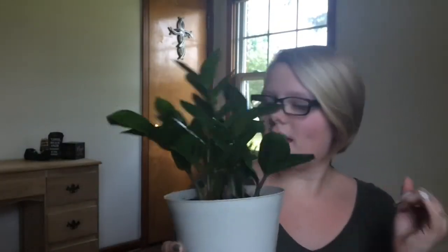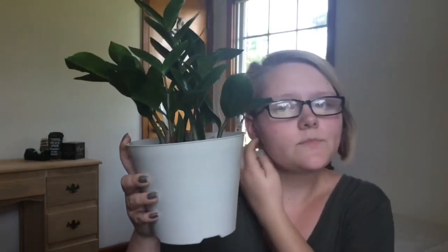The next plant I have is a ZZ plant. I had made a list of plants I wanted to get, and this one was not on it — there were a few things on the list I couldn't find, so I got this one instead. I got it because it says it's an easy-care plant, which is definitely what I need because I'm really bad with plants. It was eleven dollars and came in a super cute modern pot, just like the other one.